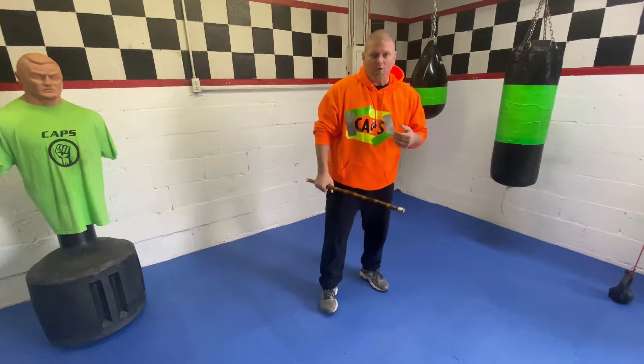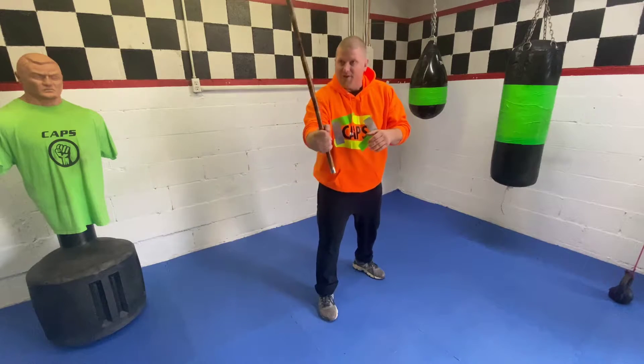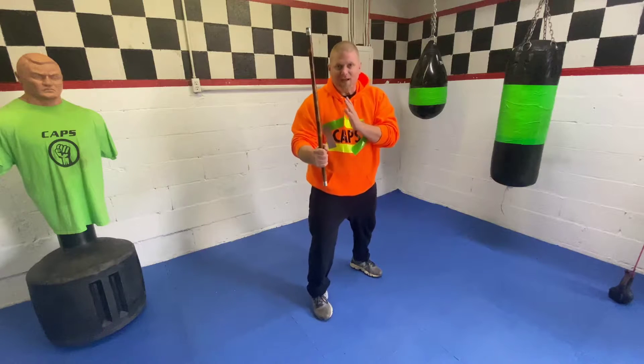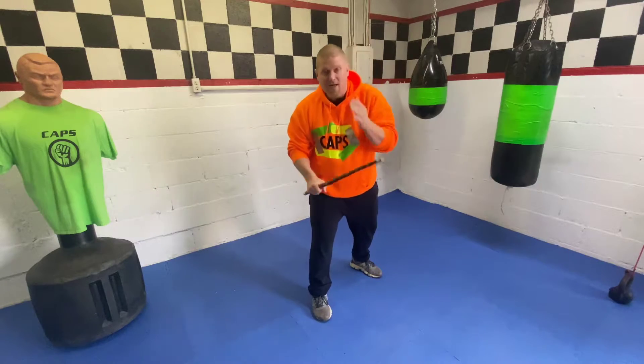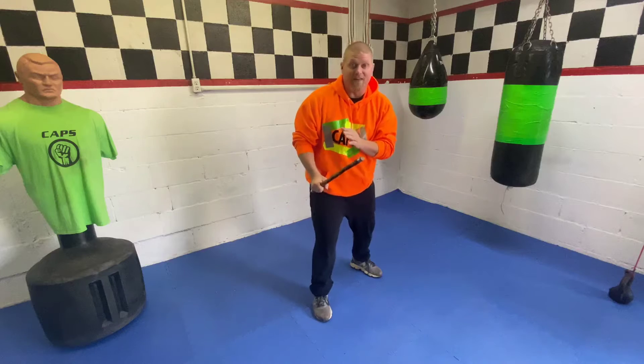Now with that being said, we are going to get into our defensive posture. The stick is in my right hand, so my right foot is going to be in front, and I'm going to have my left hand right here in front of my chest. It's kind of a guarding position — in case the person attacking me gets their punches past my stick, I can use my hands to defend.